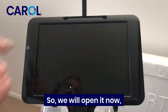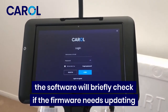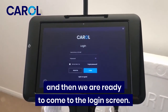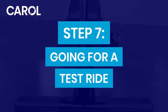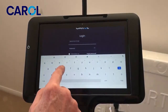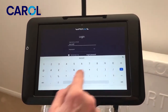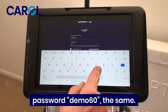We'll open it now. The software will briefly check if the firmware needs updating, and then we're ready to login — we come to the login screen. Now let's type in demo 60 and do a quick test ride. Demo 60 as the username and the password is also demo 60.